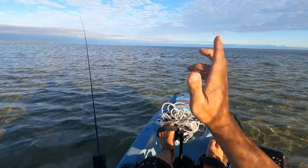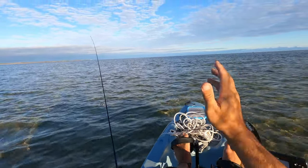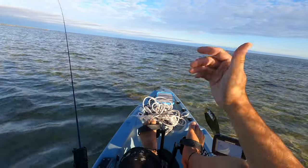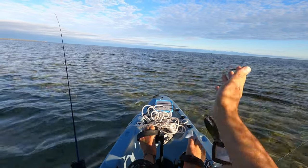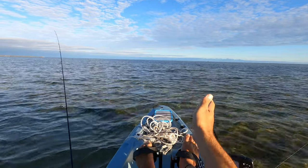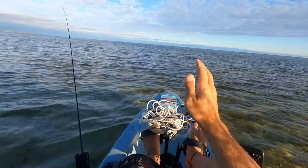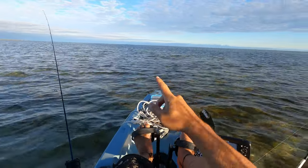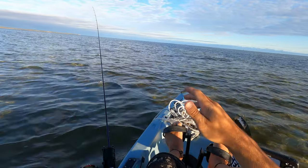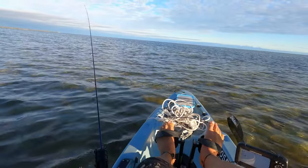Weather is going to be your number one thing that you check. I tend to check the weather five or six times before I head out somewhere. I want to have a great session, I want to catch loads of fish. But my number one priority all the time, and it should be your number one priority as well, is your safety. There's only one of you - there's plenty of days in the year to go fishing, but there's only one of you. If you have a bad experience, it can really trouble you for the rest of your life.